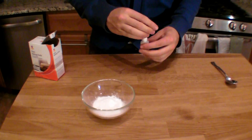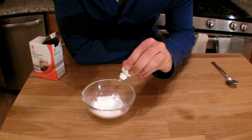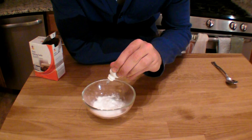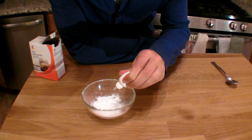Start by taking your baking soda and adding water to it, drop by drop. We're going to mix these two together until the baking soda is packable, kind of like snow. Mix it as you go along.